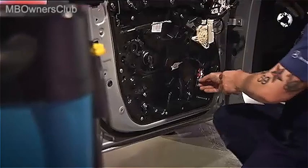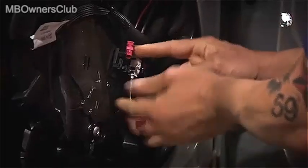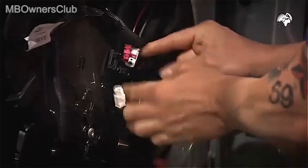Also disconnect these plugs on the lower part of the door. In our case, these are the connections for the APS antenna, the 360-degree camera, and the emergency assistance system.